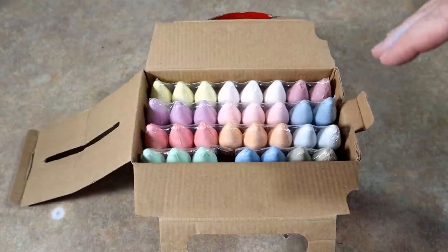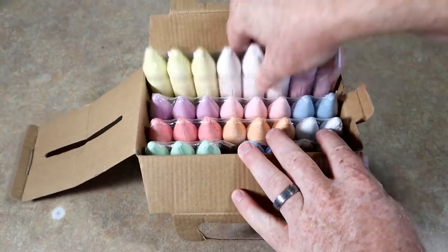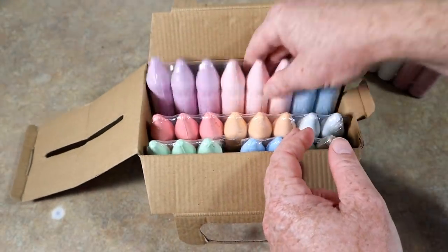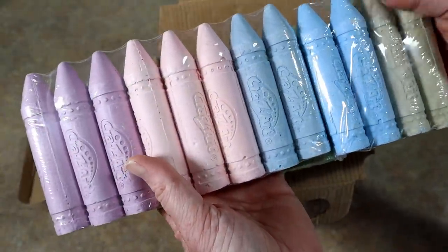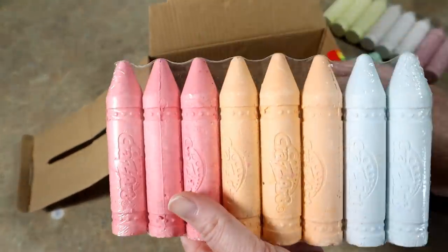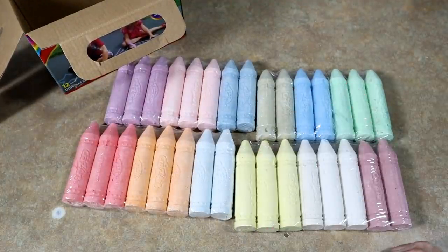Right off the bat we can see it's mostly pastel sort of colors — Easter colors is what this looks like to me. Basically some white, some yellow, some light pink, several different purples, some blues, some darker blue, some greens, a strawberry red, some orange. All in all there are quite a few good options here — I can already see some swim bait colors come to mind.